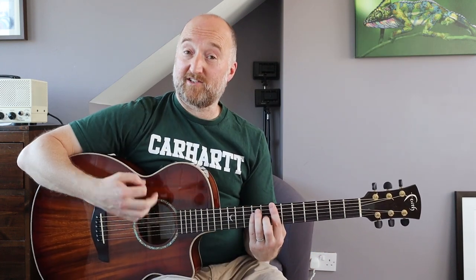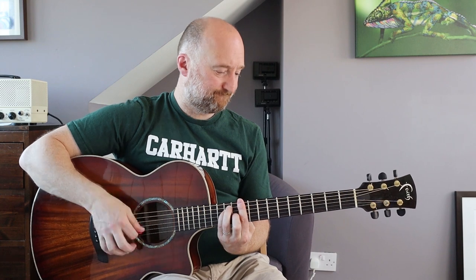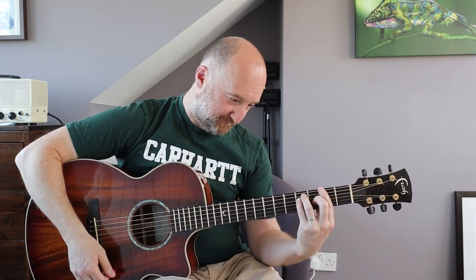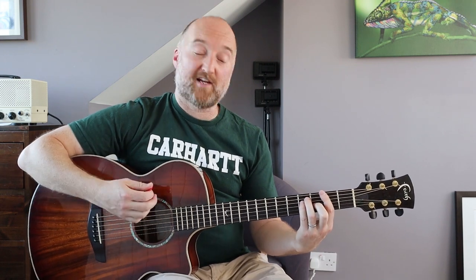I'm not going to go through that loads because I covered it in the other video, so hopefully that's enough for you to nail that part. Then you go around that turnaround part again and you're into this next riff - just a variation on that other one - and you're again going to be going between the F sharp and the A.